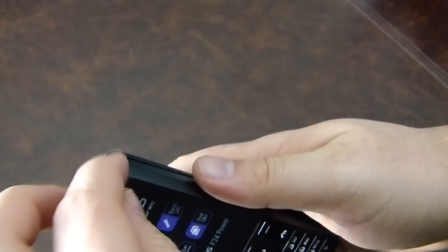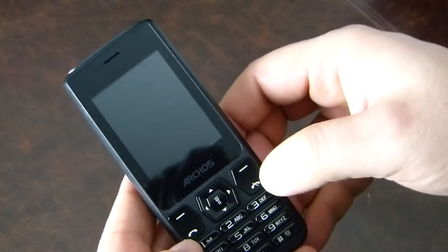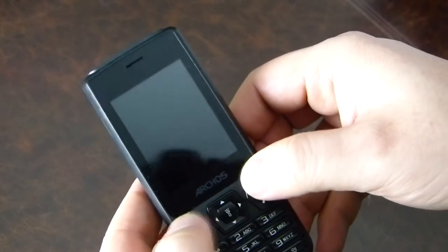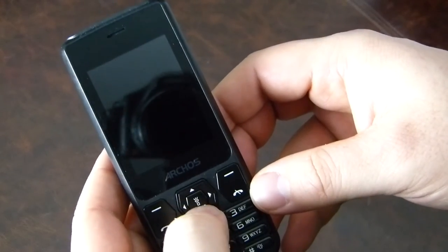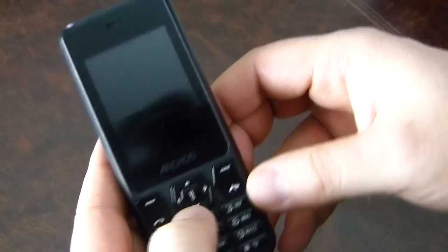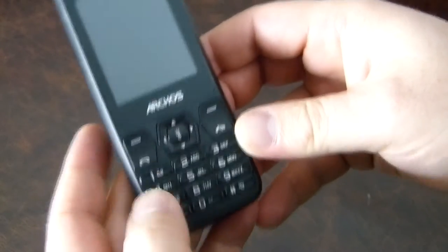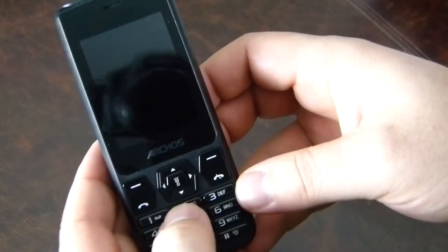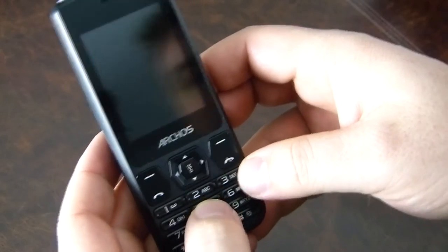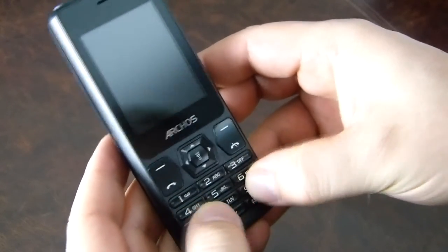The device itself was open — the last reviewer didn't put it back together properly. There's a display sticker showing the features. Pulling that away, it actually looks really nice — big screen. Then a couple of menu buttons, make call and end call, a torch button, a D-pad, and then your standard T9 keypad.